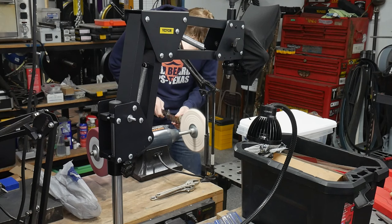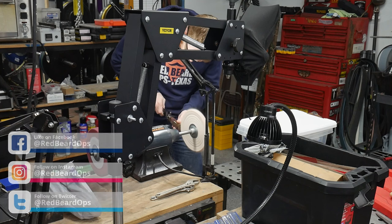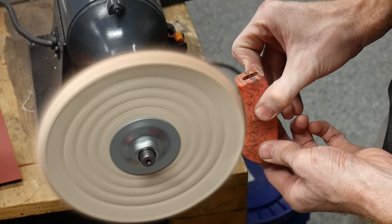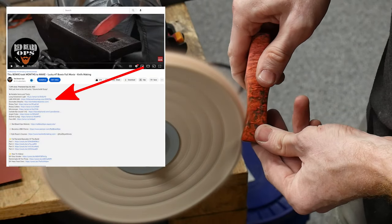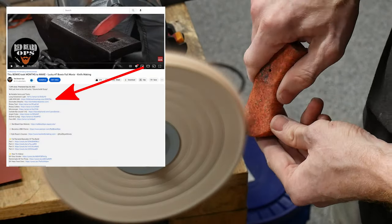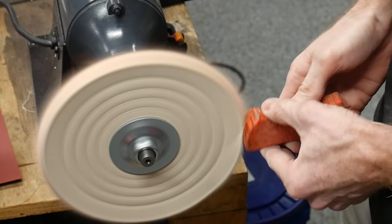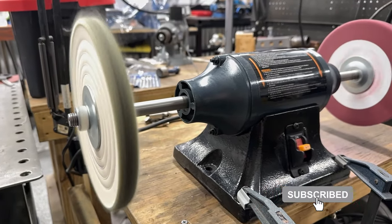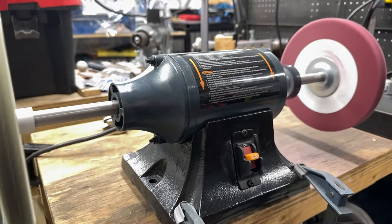Alright, so after all that it's safe to say that I'm really happy to have a proper buffer in my shop. If you found this video helpful in making your decision, please consider using my affiliate links to these items in the description below — the income generated from these links helps keep the channel going. If you're new here and want to see some cool knife making videos and tool reviews in the future, make sure to hit that subscribe button. Until next time, I'll catch y'all on the flip side.